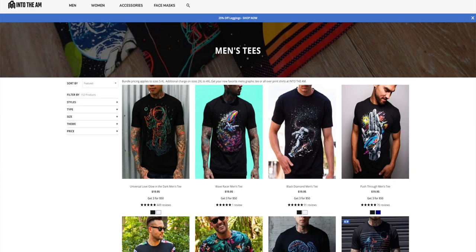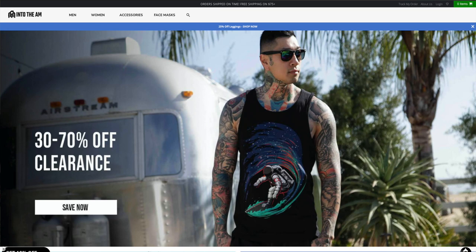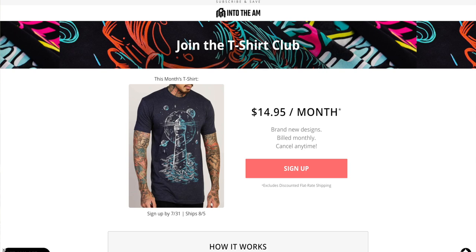Shout out to Into the AM. This joint got delivered back when I was down there, so it's waiting for me now. While I'm talking about Into the AM, I appreciate them for sending this to me. You can use my discount code — use the link in the video description. Save 10% on any purchase. Right now they got like up to 70% off, so if you find up to 70%, you put my 10% on top of that — that's 80%.